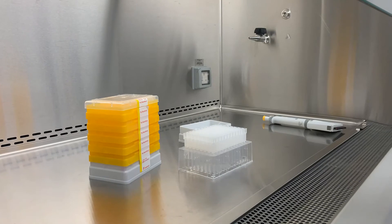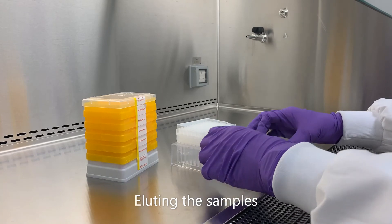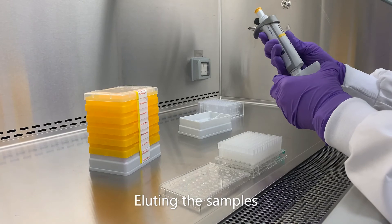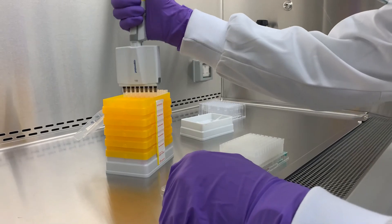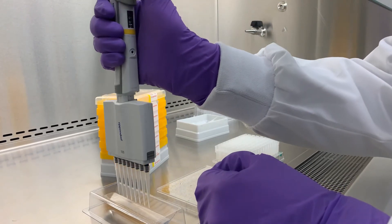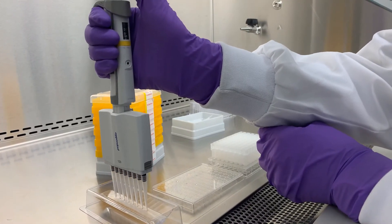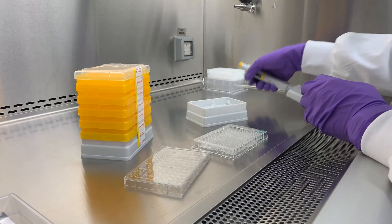Once you have completed loading your samples onto the columns, transfer the ExoSpin 96 plate onto the sample collection plate. Finally, to elute the exosomes loaded onto the resin of each column, add 180 microlitres of PBS. After a few minutes, the isolated exosomes will be available in 180 microlitre aliquots and ready for downstream analysis and applications.